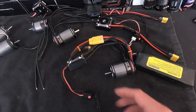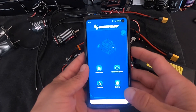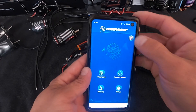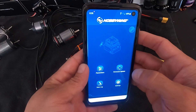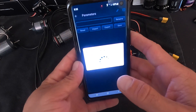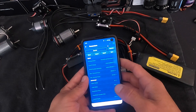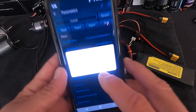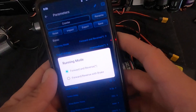Let's take a look at some of the new settings in the new app. We'll turn the speed control on, open up the app, tap the link icon, go into parameters, and now we're in. So this is the new app. You've got running mode: forward and reverse, and the new feature — forward and reverse with brake. That's like the normal basher mode, so that's the new one.